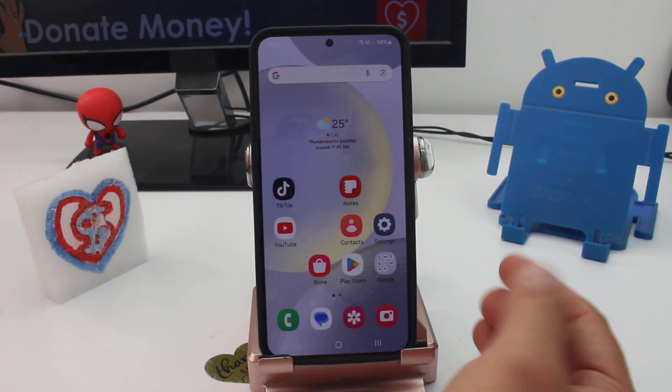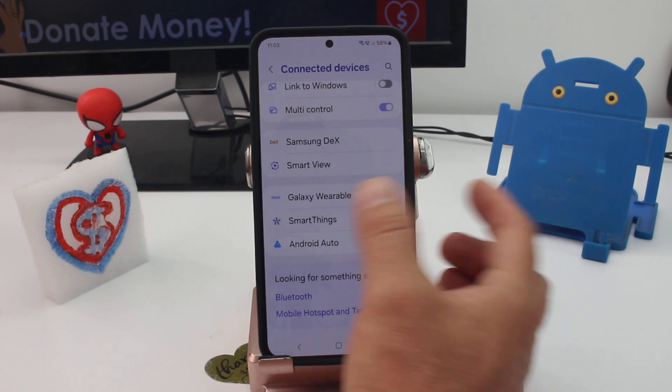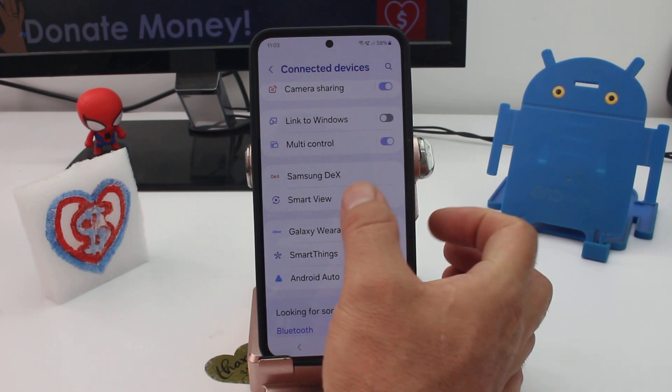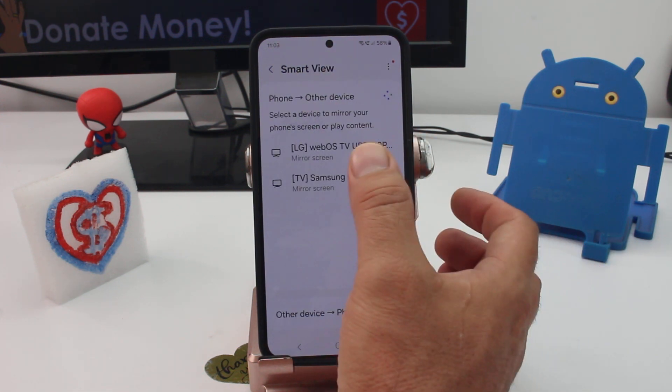What you have to do is very fast and easy: go to Settings, go to Connection and Devices, and go down and hit this option called Smart View. Then you're going to wait until the TV appears and connect to the TV.